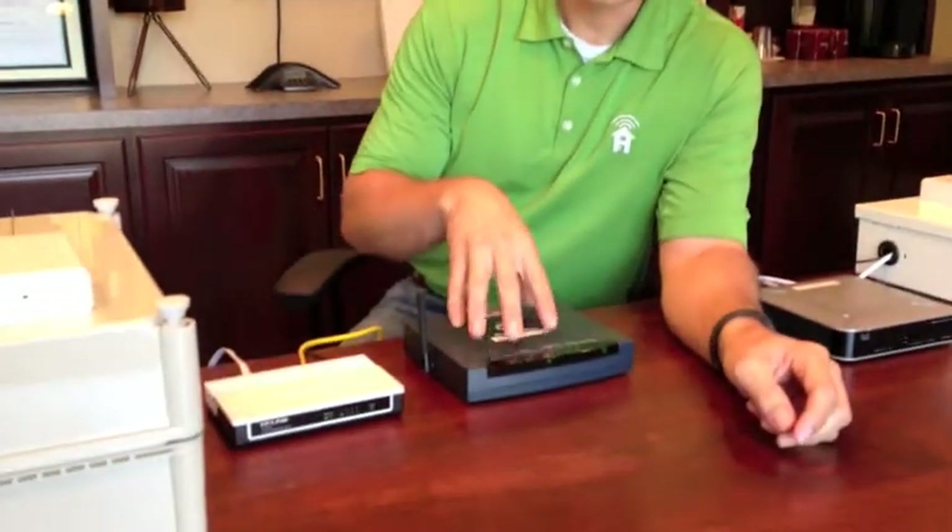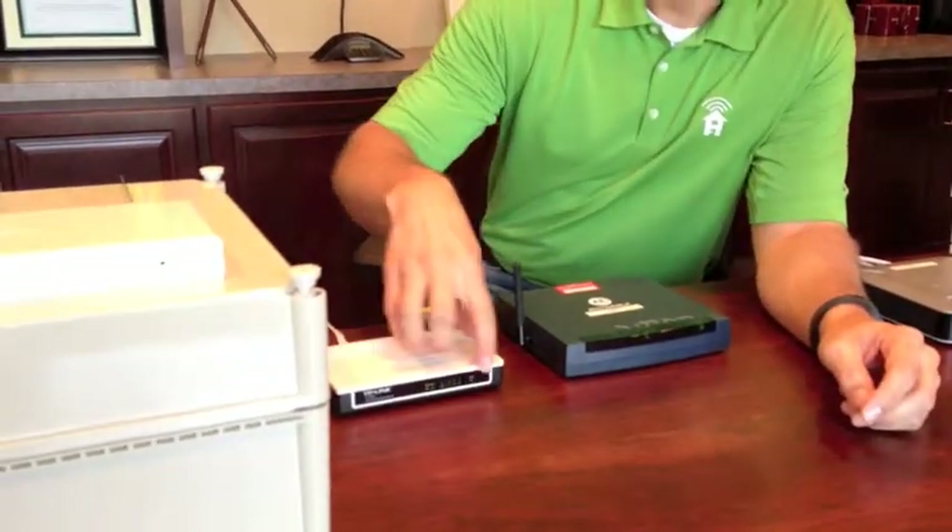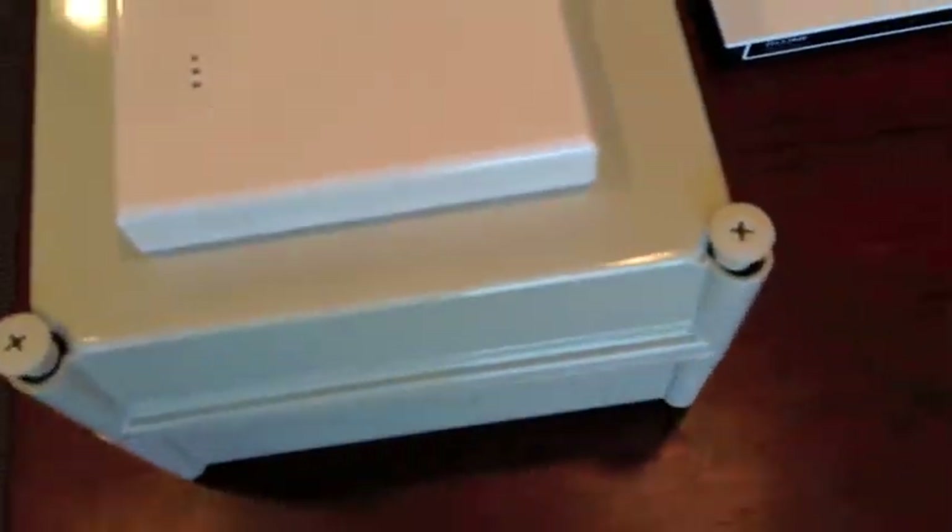The first thing to do is check the power to all these devices. The easiest way to check that is to look for lights on any of the devices. You can see here on the front of the modem we have a few lights showing. Same thing on the front of our router. And then on your Simply Home unit there's a status light right here that should be blinking red every couple of seconds.